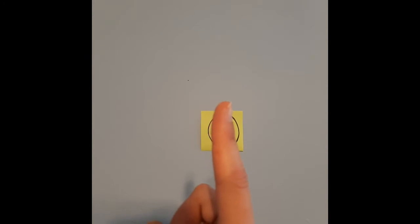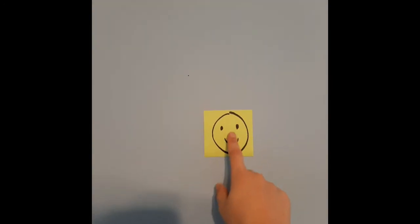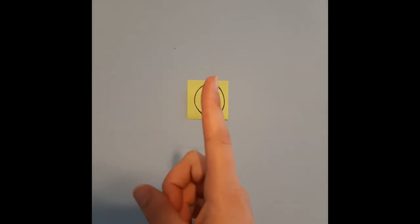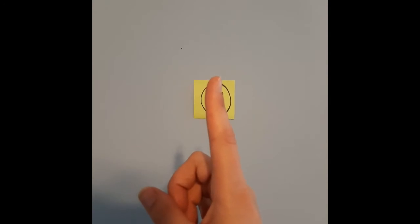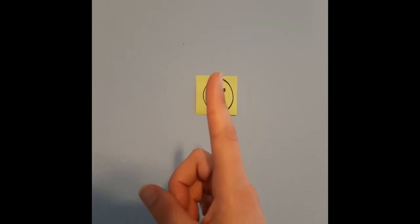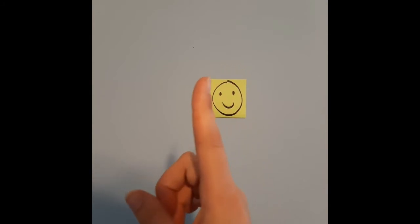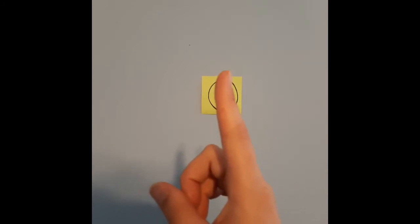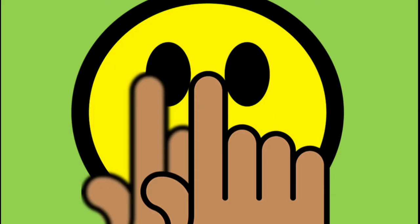Now let's try something a little bit different. Go ahead and focus your attention not on your finger, but on the smiley face — almost looking past your finger, both eyes looking at the smiley face, with your finger still about halfway between your body and the smiley on the wall. If you focus on the object in the distance, the smiley face, what you should see if your depth perception is working as it should are two fingers this time — your regular finger and then a blurry mirage of it adjacent to it. I'm going to give you a little visual of what that would look like.